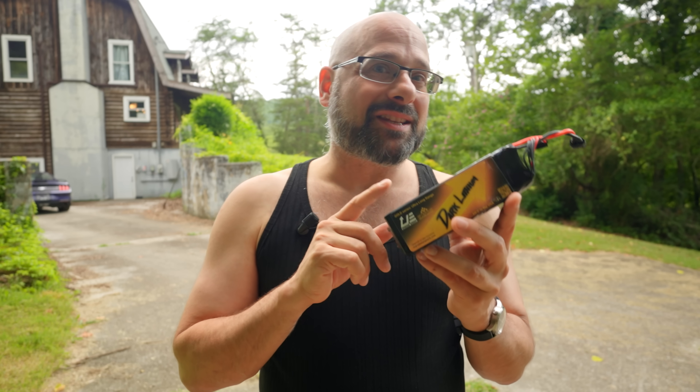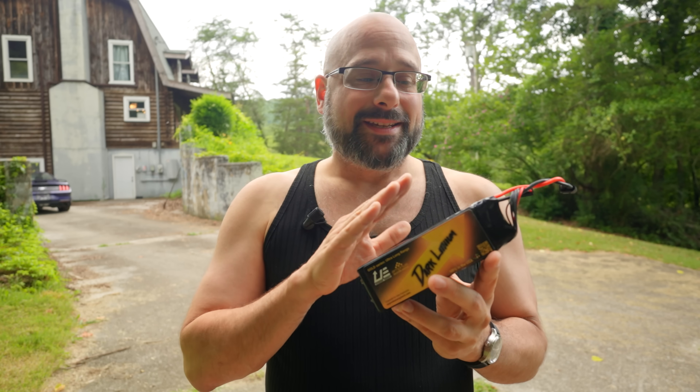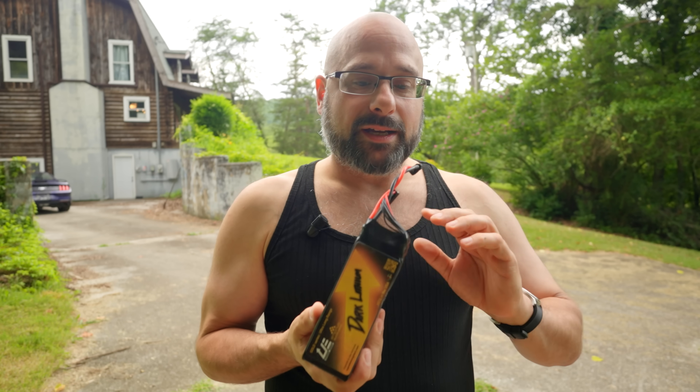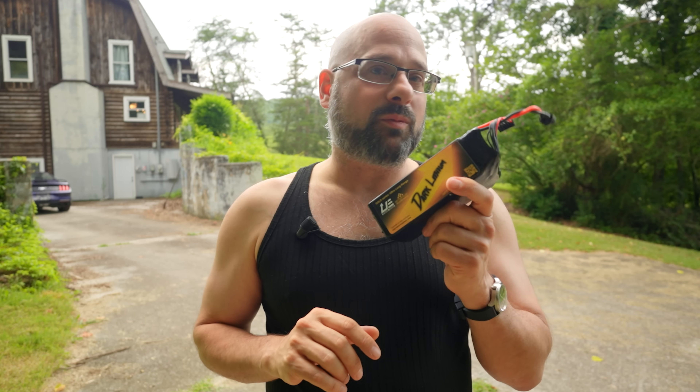The other limitation is that you're not going to get the current capacity out of this battery that you will out of something like a MolyCell P50B or a lithium polymer battery. It's only rated for about 3 to 5C, which doesn't sound like a lot considering that LiPo batteries are rated for 100C or 120C — but bear in mind it is a 20 amp hour battery, so that 3C amounts to about 60 amps, which is actually a fair amount. The actual limitation on current capacity is thermal buildup. It can go much higher as long as it's kept cool, and that is something companies like Upgrade Energy are working on.